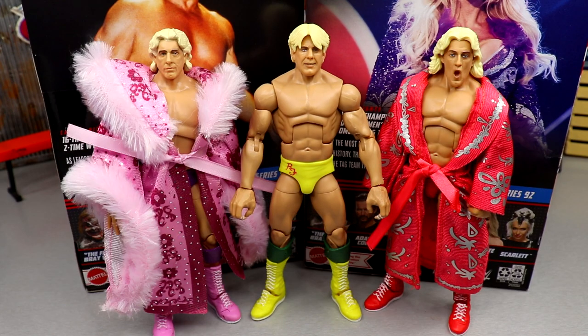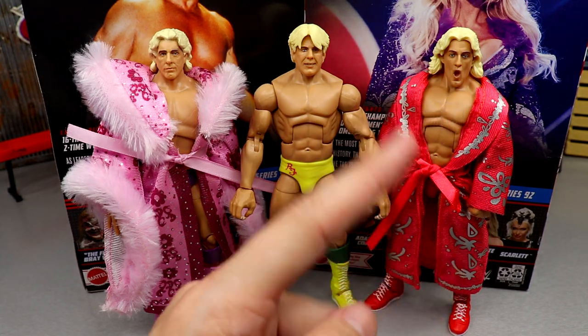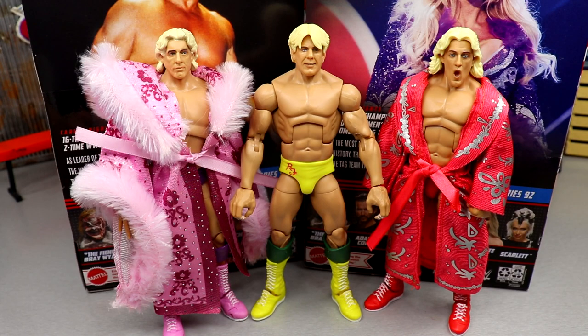For Ric Flair Elite figure comparisons, here's the Ultimate Edition Ric Flair and the Retro Fest Gamestop exclusive. I put the Ultimate Edition wooing head sculpt on the Series 92 and the Retro Fest head on the other — I like the way that dynamic looks interchanged. No robe for this guy, which is unfortunate. However, you could grab a custom robe — maybe throw the robe from the DX two-pack Triple H and Chyna on this guy; that might work. I used to have a lot more Ric Flair elites; I sold a lot of them back in the day and I need to get some back.